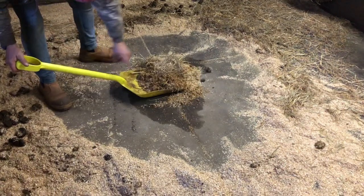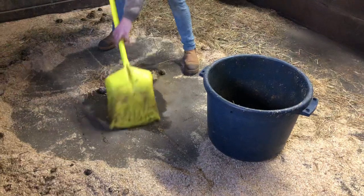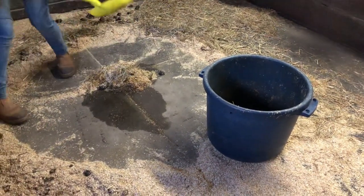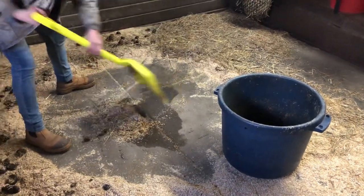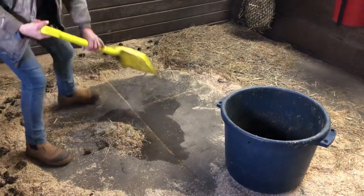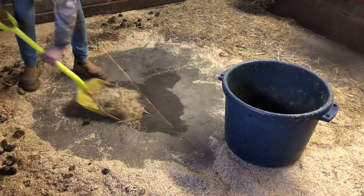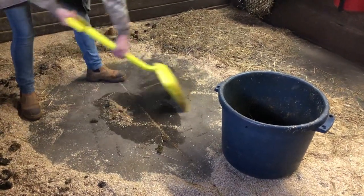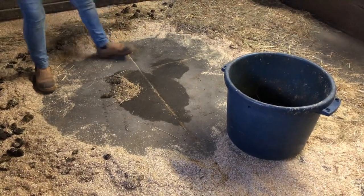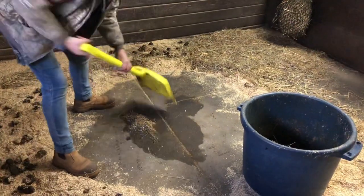Stop the shovel halfway through. Pull all this back to give yourself more runway — more room to use the shovel. I'm not putting a ton of pressure on this. I'm just using the blade of the shovel to scrape it over. Pull it back. You're not coming into contact with any of the dry bedding — you're only working with pee right now. I do not try to save bedding that has pee on it. If it's urine on it, it's gone.